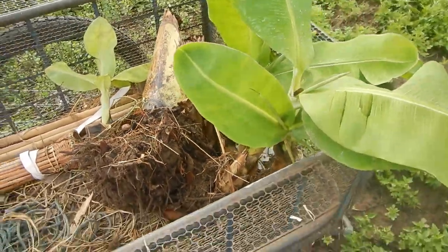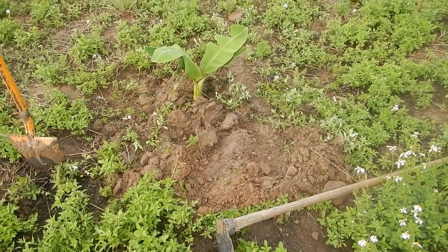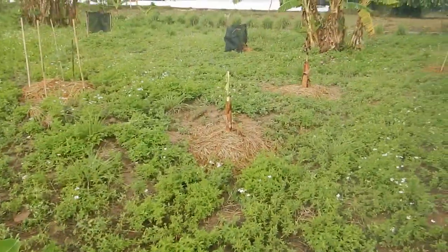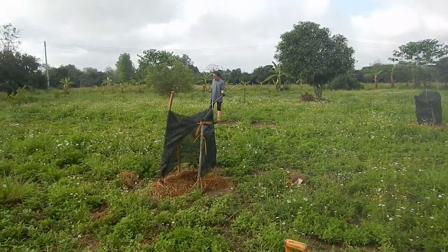Cavendish bananas, Guaihorm. It's much easier to plant them when the rain hits because you can just dig a hole in a few seconds. Also some more avocado planting.